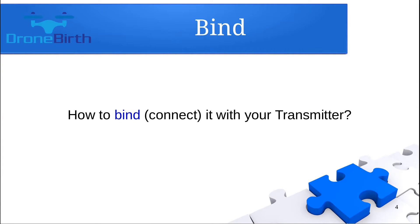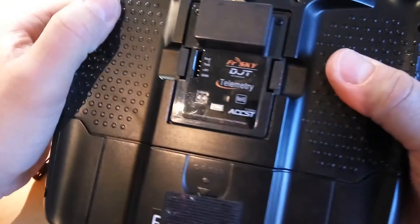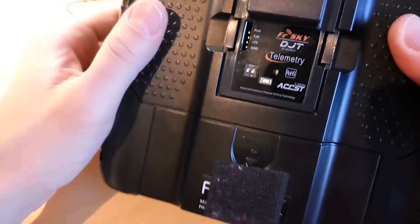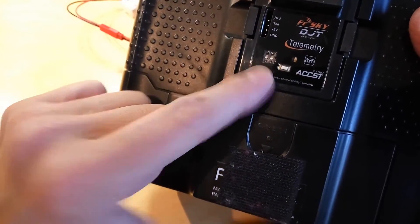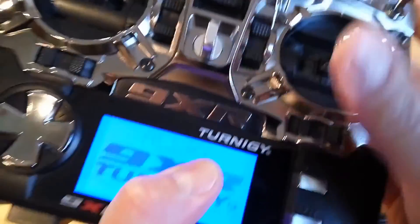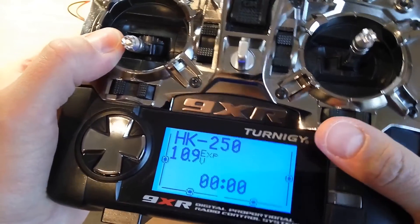Let me show you how you can bind this receiver with your transmitter. Before you power up the receiver and the transmitter, please be sure that the transmitter is in telemetry mode, which you can set by positioning the two two-way switches so that both are in the off position. To put the transmitter in binding mode, hold this button while you switch on the transmitter, and you will hear beeping, which means the transmitter is in binding mode.